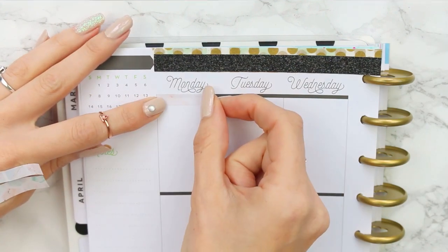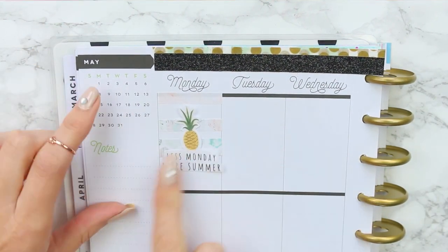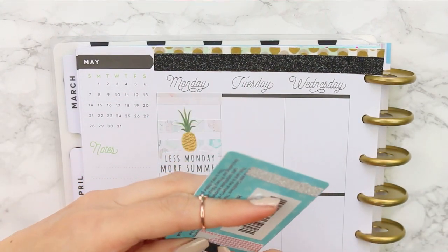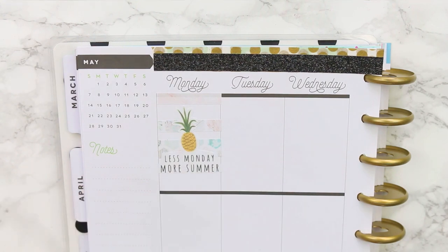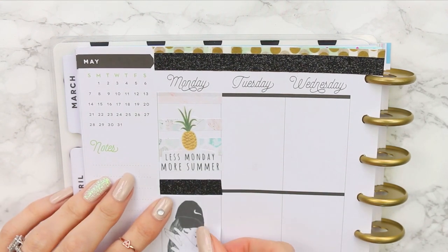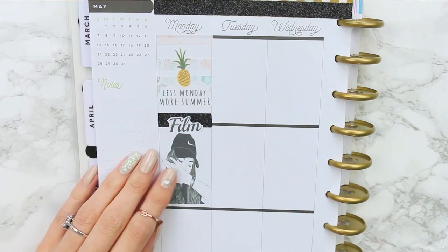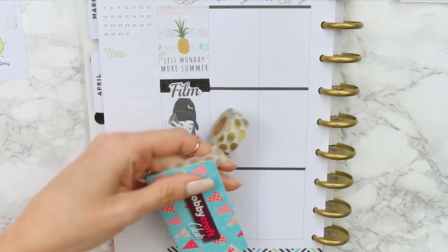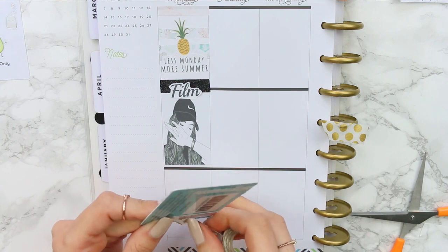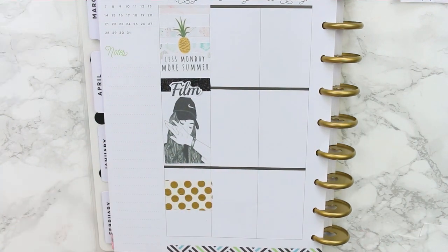I'll go day by day. The first thing I'm doing is putting down a piece of washi, then two more pieces underneath as a background behind this 'Less Monday More Summer' sticker. Using my Hobbycraft card, I'm cutting a black piece of glitter tape to use as a header before putting down my full box. I'm also cutting two pieces of polka dot washi to section off some time to set aside for homework to help my children.